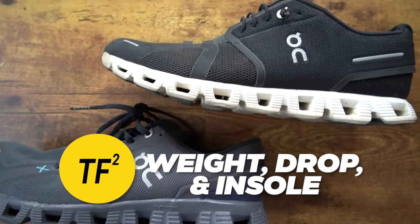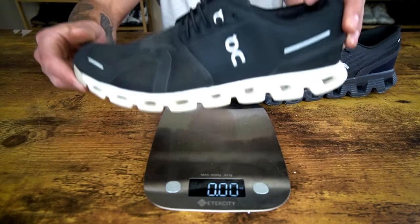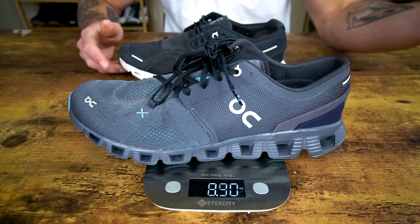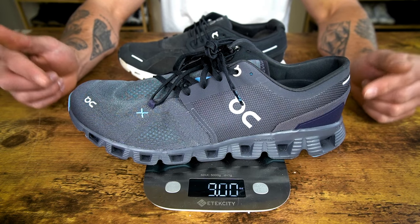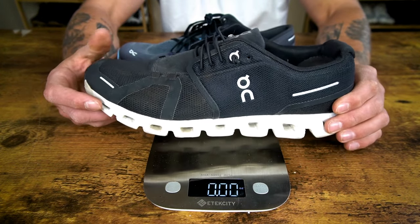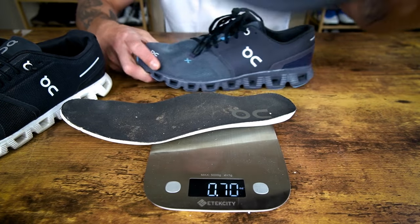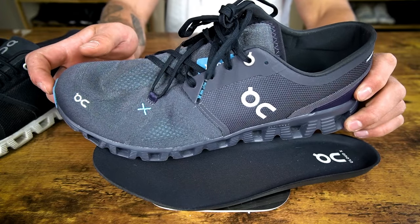For weight, heel-toe drop, and insole: the Cloud 5 in size 10 weighs 8.5 ounces; the Cloud X3 in size 10 weighs 9 ounces. The Cloud X3 has an 8mm heel-toe drop; the Cloud 5 has a 7mm heel-toe drop. Both shoes feature thin foam removable insoles, so you can swap in your own insoles if needed. You do get a little more upper volume in the Cloud X3.